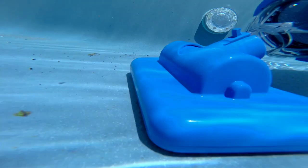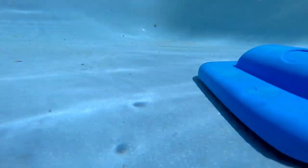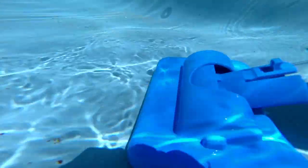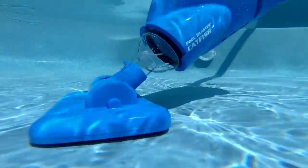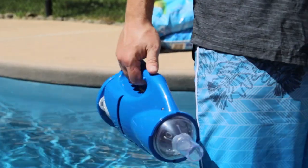The Catfish LI compacts gravel, dirt, leaves, and other types of debris into its easy-to-empty reusable filter bag. The vacuum is completely independent from any pool systems and comes with 3 reusable filter bags, including one all-purpose and two micro filter bags.